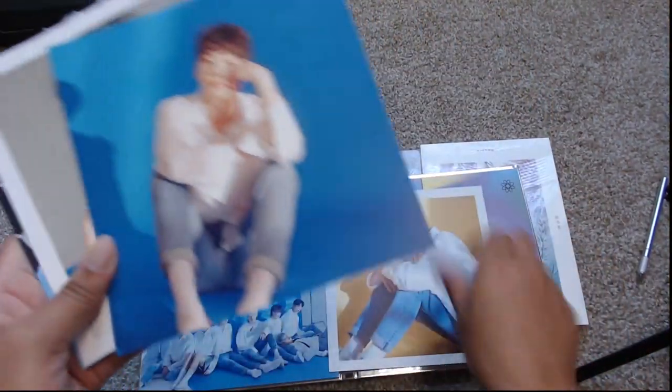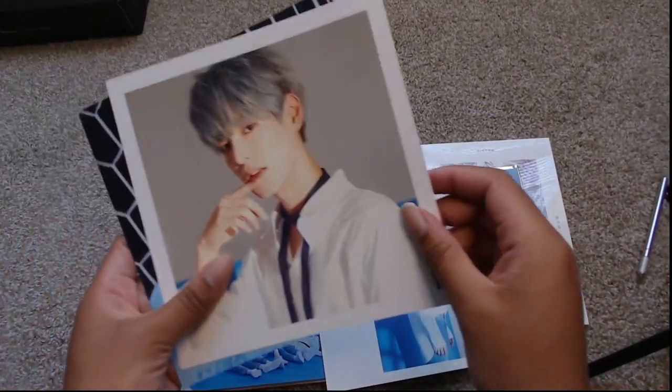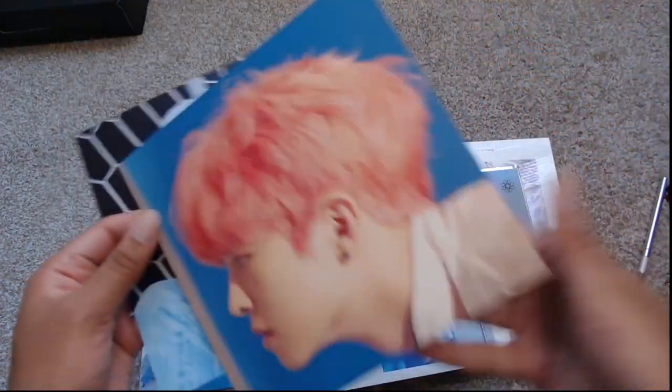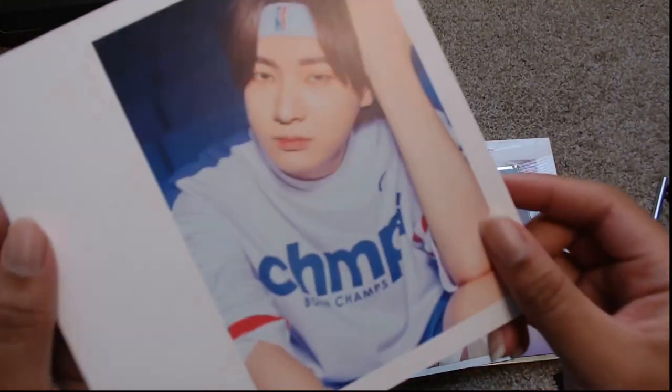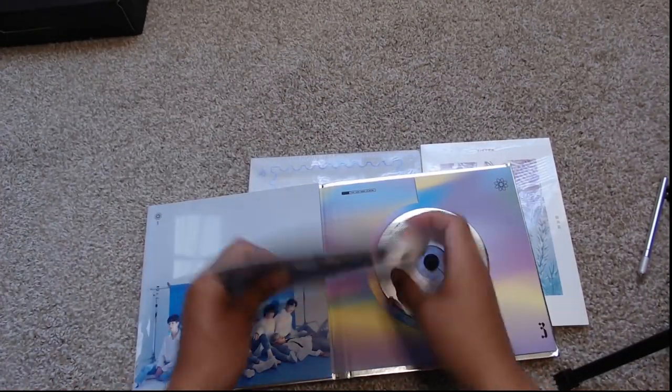I got Singwoo on the postcard! It has all of them — on the back we have all of them. Singwoo's on this side. My baby Singshik! In case you did not know, Singshik is my bias — I love him. Hyochan is my bias wrecker. Soobin, Byungchan, and Hansei — it has all of them on there. That's cute. So those are just the postcards.